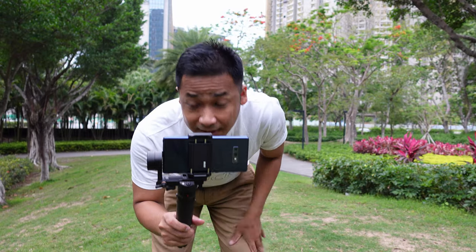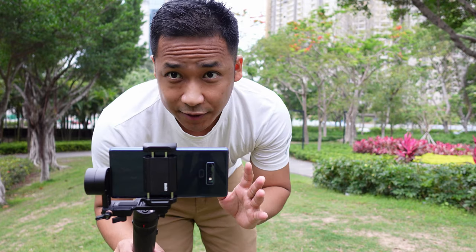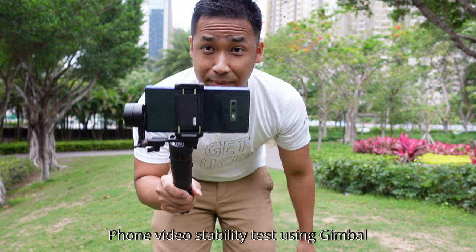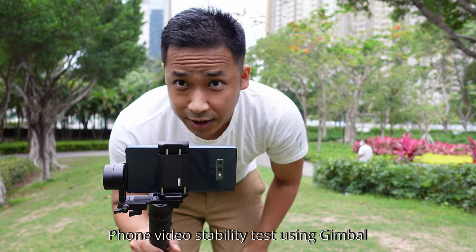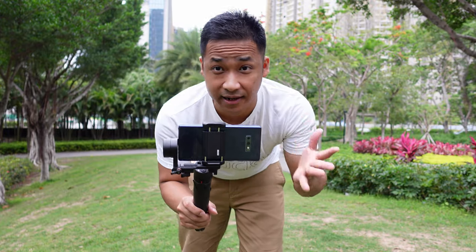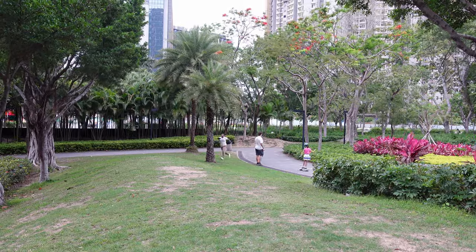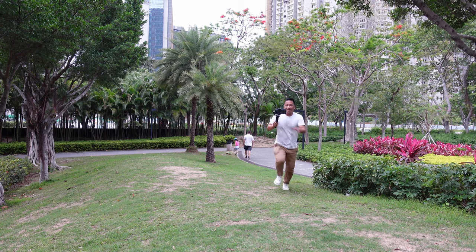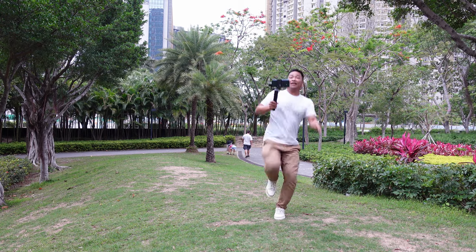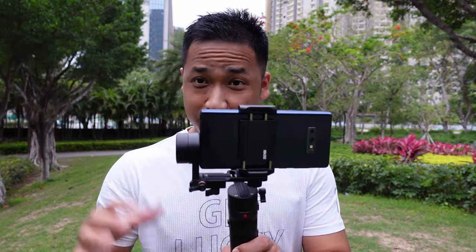This test is going to be about video recording using my gimbal, in 4K on my phone. Let's see how much improvement it has.